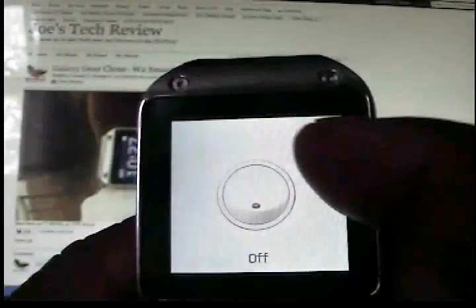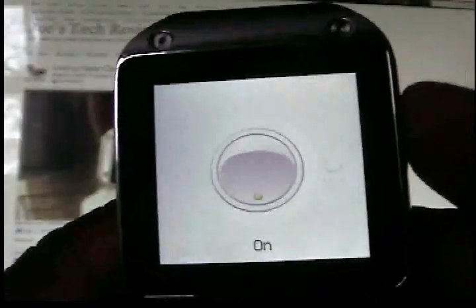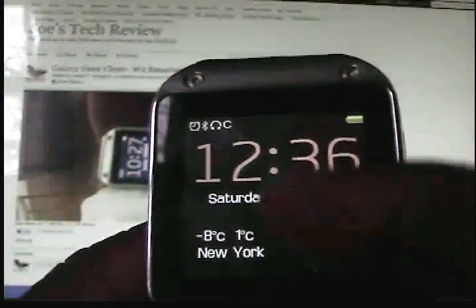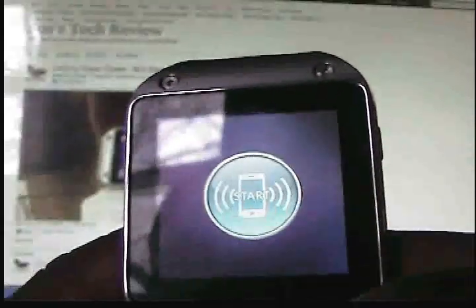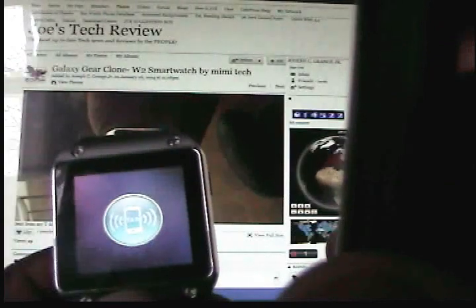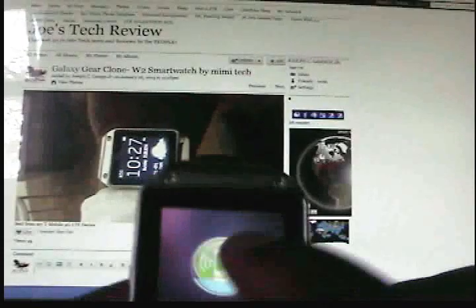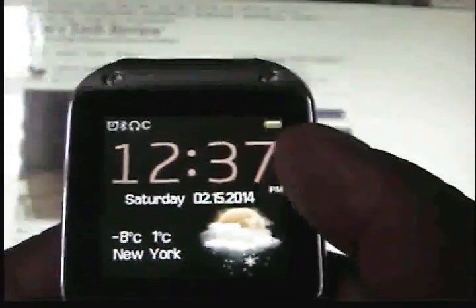There is a phone loss button — on or off. I keep it on. It works very well. The find my phone function: you press that button and the phone will start ringing. The only problem is that if your phone is off, it's not going to work.